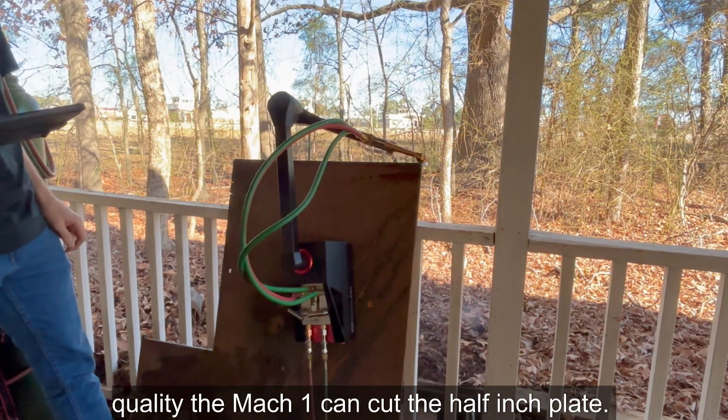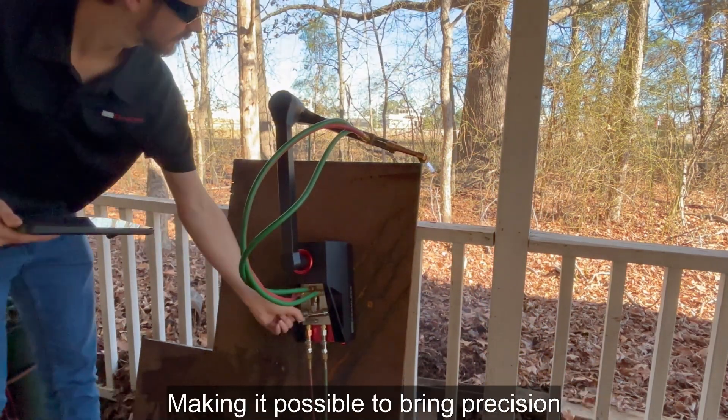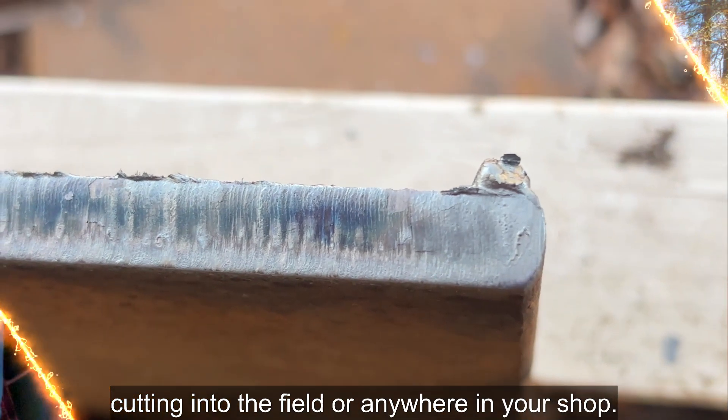A close-up of the cut shows how high quality the Mach 1 can cut the half-inch plate, making it possible to bring precision cutting into the field or anywhere in your shop.